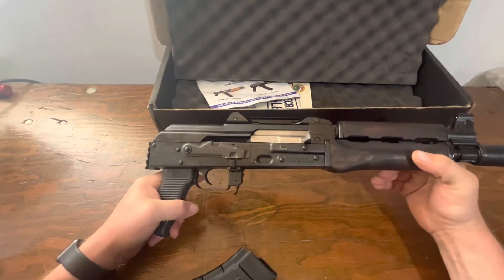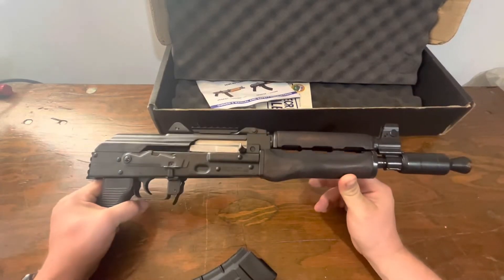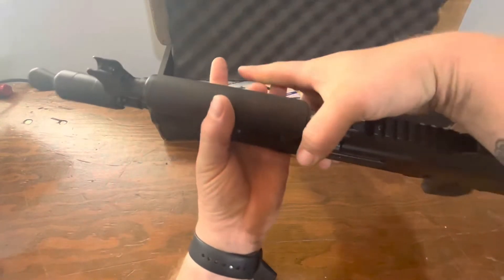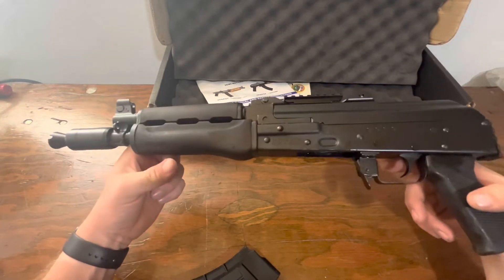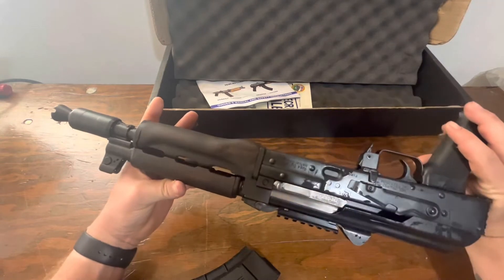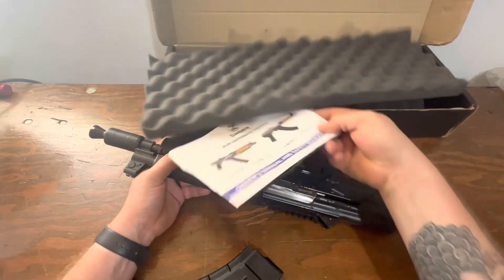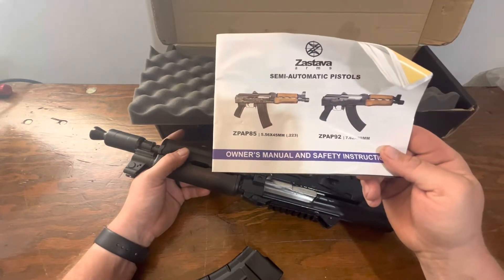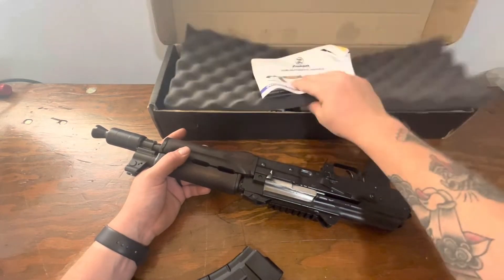So this is the Zpap 92. What exactly is the Zpap 92? Well, it's basically an AK pistol chambered in 7.62x39. There is another model they offer — as you can see in the manual here — the Zpap 85, which you can get in 5.56. So you've got options.